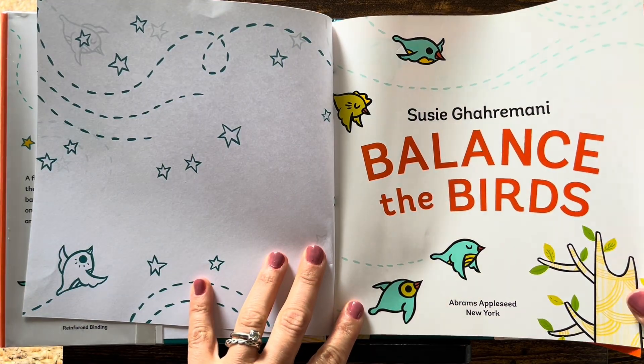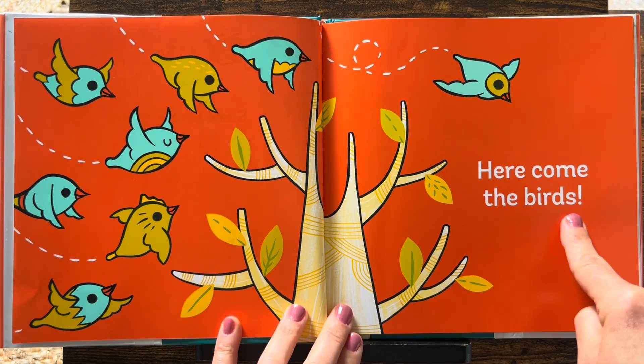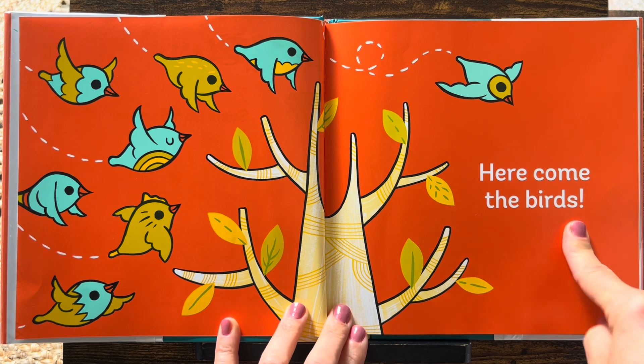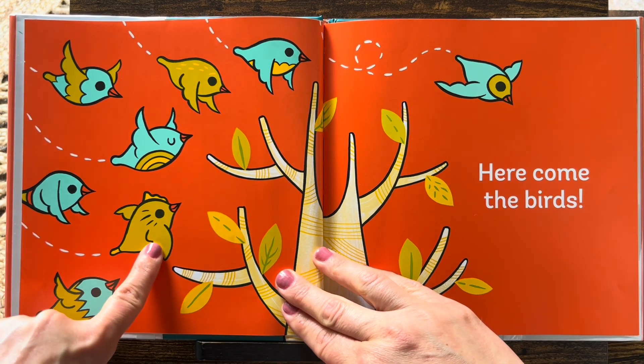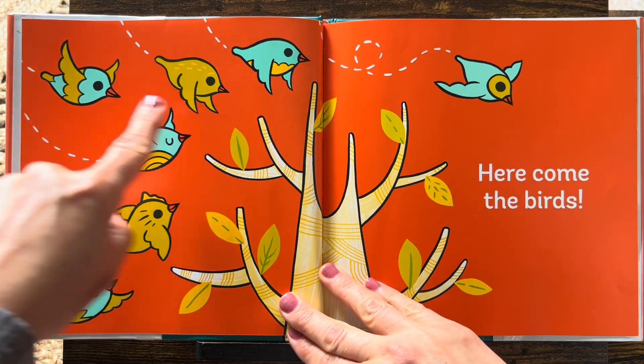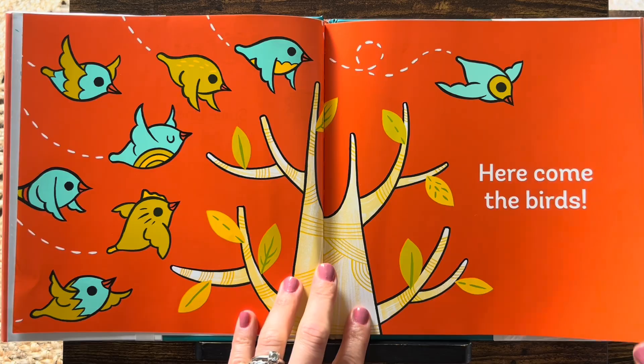Here's the title page. Here come the birds. How many birds are there? Let's count. One, two, three, four, five, six, seven, eight. Eight birds.